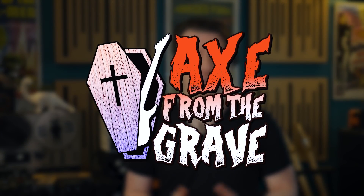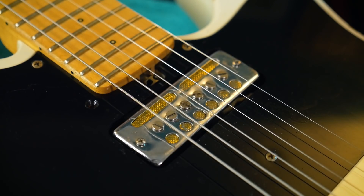Welcome to CS Guitars, the science of loud. Sometimes equipment fails and troubleshooting what's wrong with it can be tricky. In this Axe from the Grave episode, we're going to look at a gold foil pickup sent in to me by a very special guest.